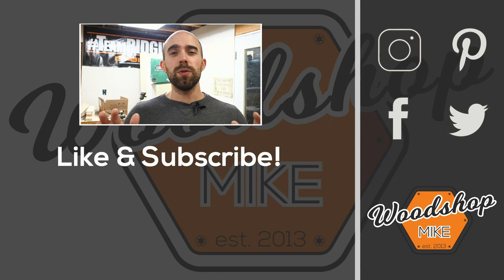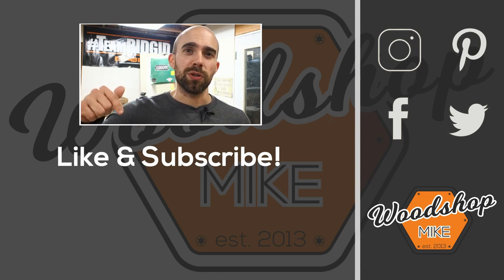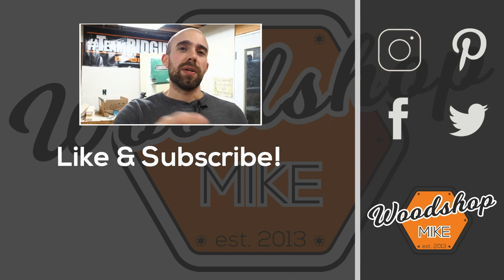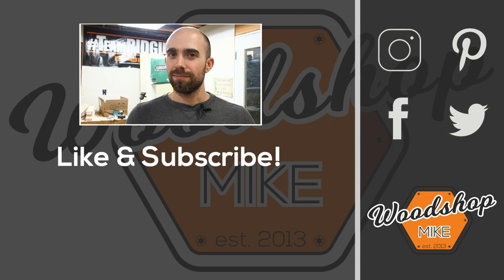You're still there — awesome! If you enjoyed this video, I got another one queued up for you right here. And if you want other awesome content from me, check out those. Anyways, hope you enjoyed the video. Please hit the like and subscribe. And until next time, have fun making something.